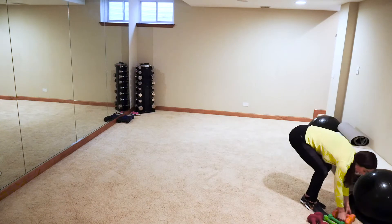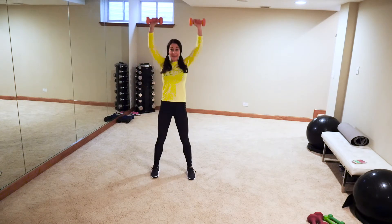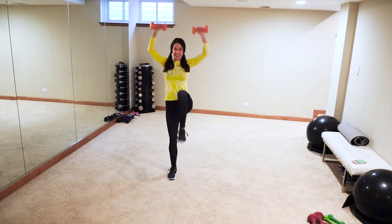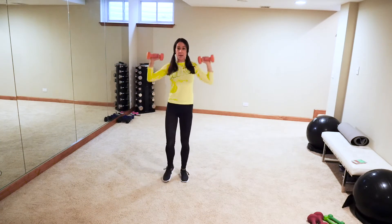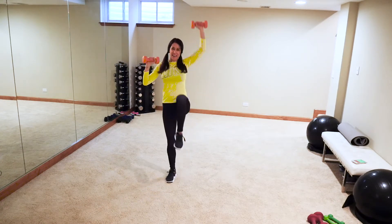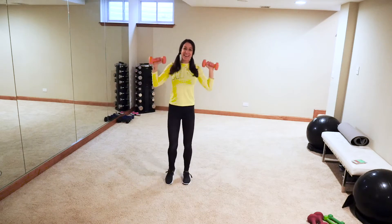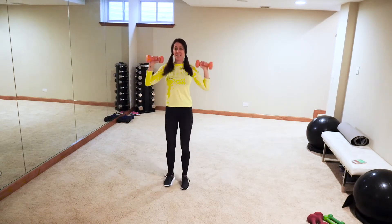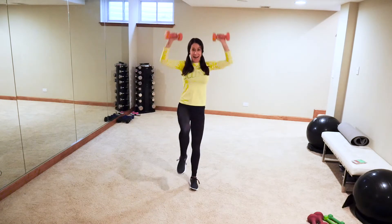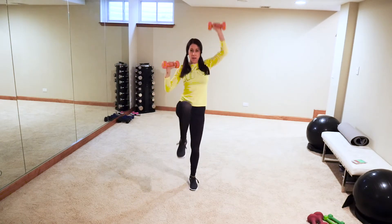Active recovery — grabbing those weights, we're going to do some shoulder presses. Single, single, together. To make it harder, add a knee raise. Single, single, single, single, single, together. We've got this! You can alternate which arm you start with to keep it fresh. Come on, burn it out — get in those shoulders!